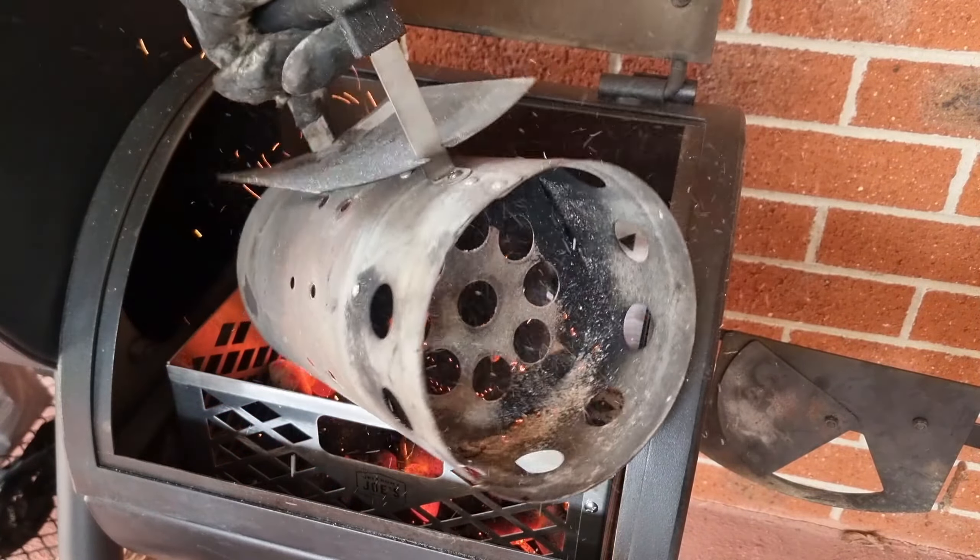Whilst our coals are heating up, I've got our first wood log split here preheating inside the cooking chamber because it's catching some of that heat off those coals, allowing us to preheat this slightly. Then when that firebox is really hot due to those red hot coals, I'm going to transfer this log split from here on top of the firebox to preheat because it's going to get a lot hotter in there real soon.